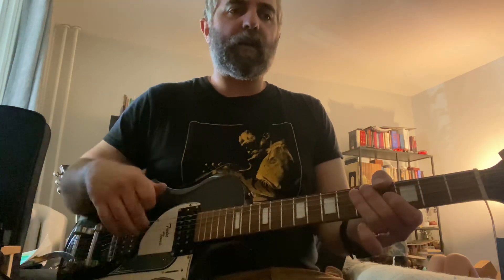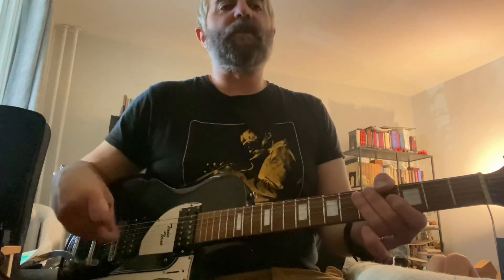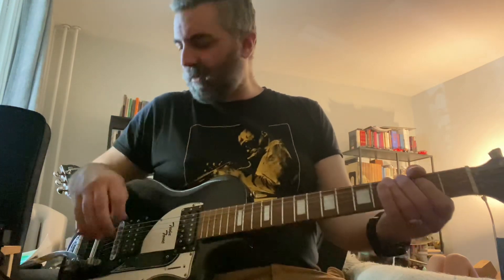I did have to zip-tie the pickup conductors just out of the way, because what I found was happening after I put the pickguard on — the grounded section of the shielding was coming into contact with the switch and actually grounding it out. I've corrected all those things, and the intonation was a little off so I tightened that up as well.